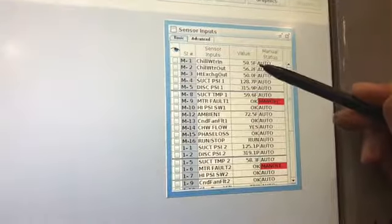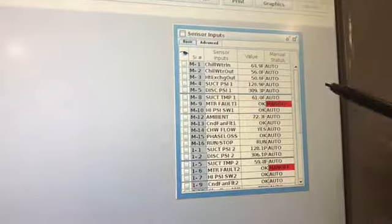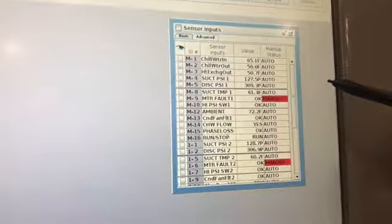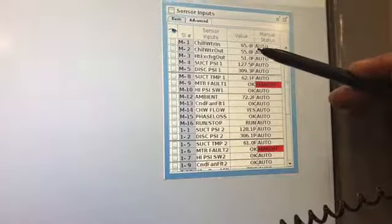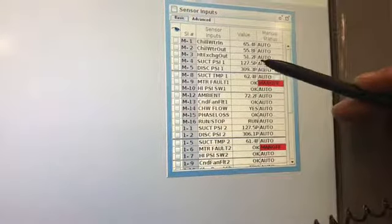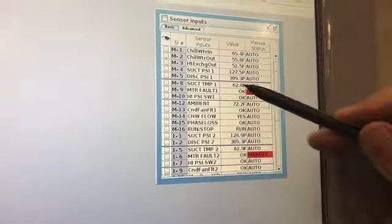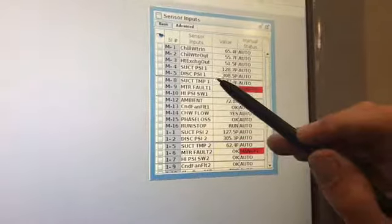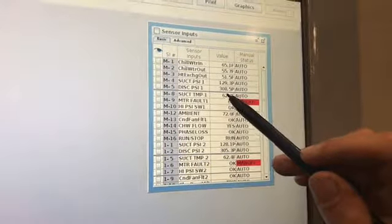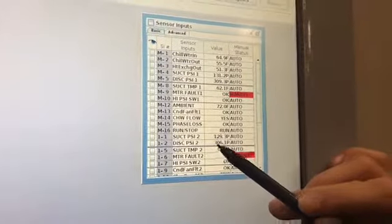Now we're going to look at sensor inputs. The motor fault M9 is in off because we don't have a motor fault on this particular chiller — that input doesn't exist, so we have it in off so that we're not triggering an unnecessary alarm.